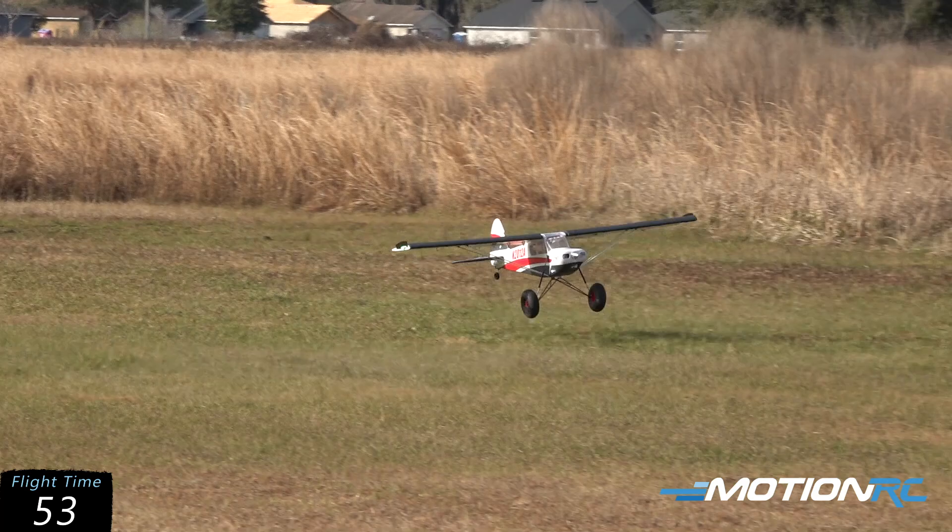Hit that one kind of hard, but that's okay. This landing gear can take it — that's what it's designed for.